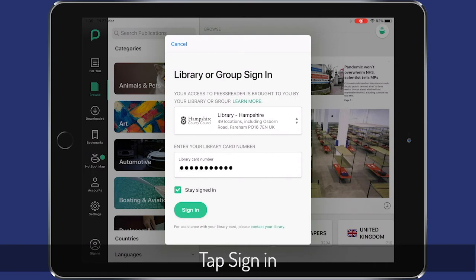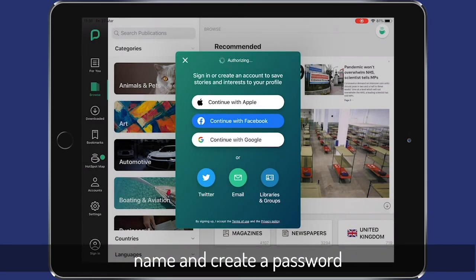Then tap sign in and it will ask you to add your email address, password and your name.